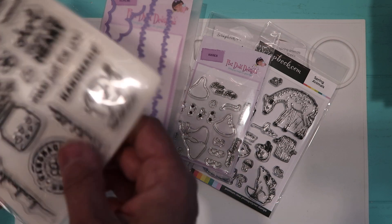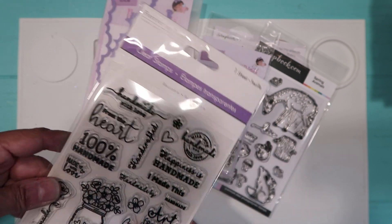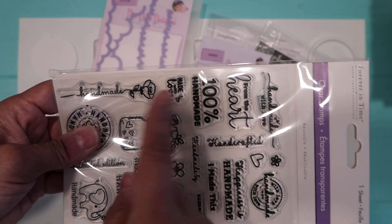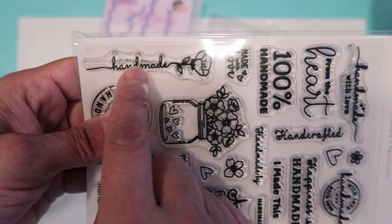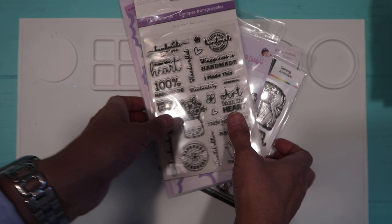For the back of the card I used this one from Forever in Time that I picked up a long time ago at the Scrapbook Expo, and this rose stamp that says 'handmade.'